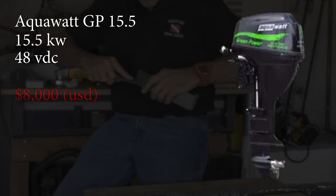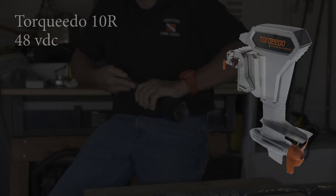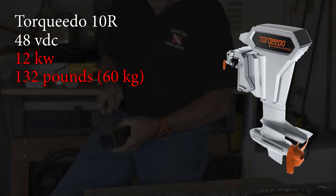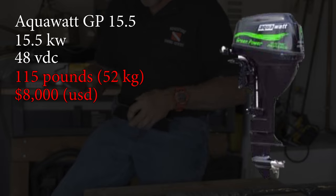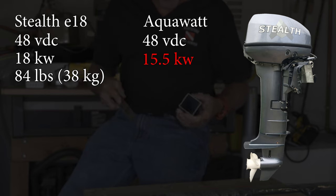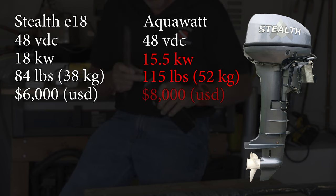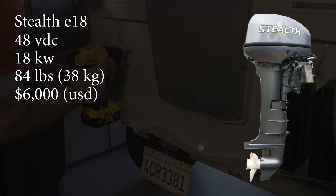The AquaWatt is expensive at over $8,000 and weighs 115 pounds, so we kept searching. Torquedo's 12-kilowatt 48-volt model is less powerful than the AquaWatt, weighs even more at 132 pounds, and costs more at $9,000 - eliminating the Torquedo. We were still left with AquaWatt as our only choice, until we discovered a small company in Texas called Stealth Outboards making their own electric outboards. They make an 18-kilowatt motor - more powerful than the 15.5-kilowatt AquaWatt - that only weighs 84 pounds and costs about $6,000, two grand less than the AquaWatt. With the E18 being more powerful, lighter, and at a better price, this was the obvious choice, though it had one area of concern.